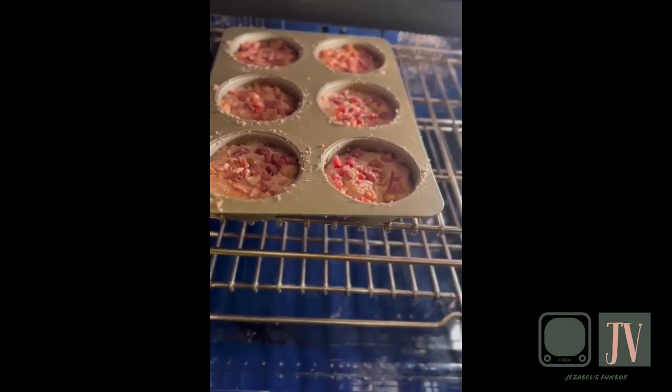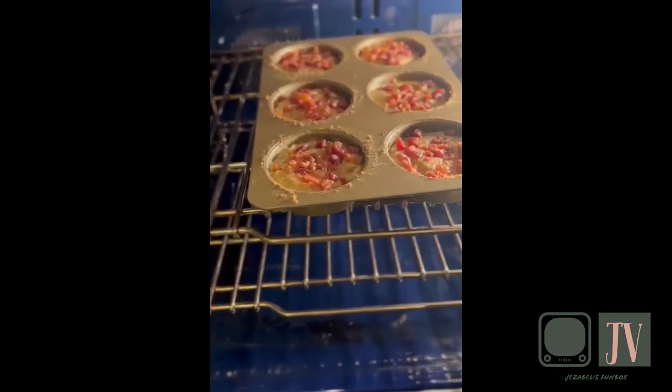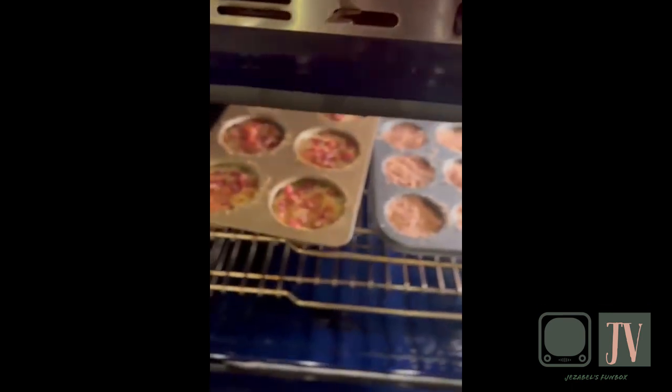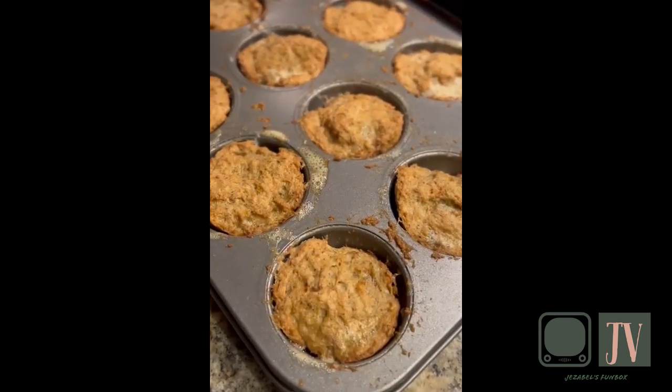Put them in the oven at 350 degrees for a total of 18 to 22 minutes. It doesn't take them long to cook, so they shouldn't be in longer than that. You'll know your buns are done because they'll be soft and crispy.